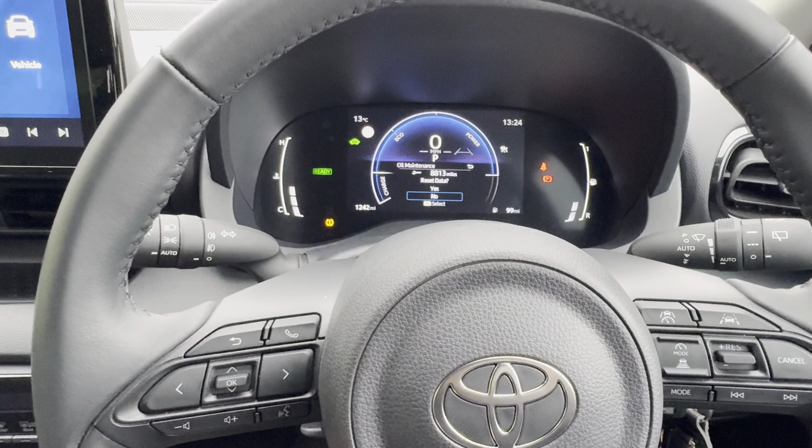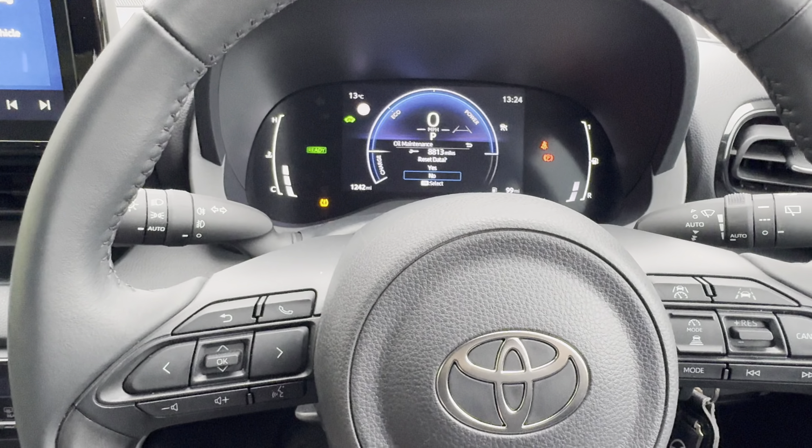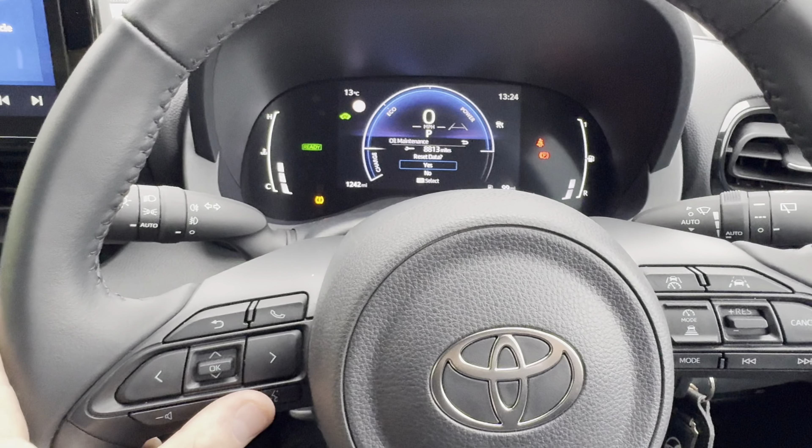Hey guys, got a 2024 plate Toyota Yaris here. Just going to show you how to reset the oil maintenance life on this one. We're going to use the controls on the left hand side of the steering wheel and the screen on the dash in front of us.